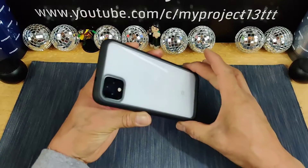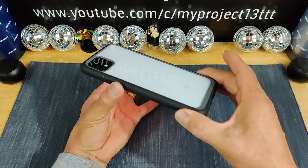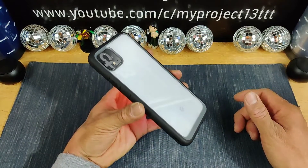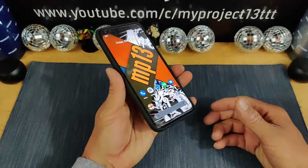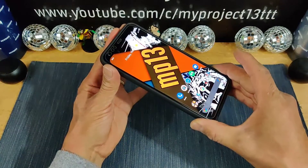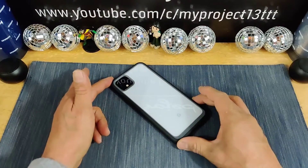Good looking case. Simple design. But more importantly than that it's going to protect your investment — not minimal, not rugged, right in between. Plenty of grip, feels great in hand. Unicorn Beetle Style Series Black Clear Case for my Google Pixel 4 XL.